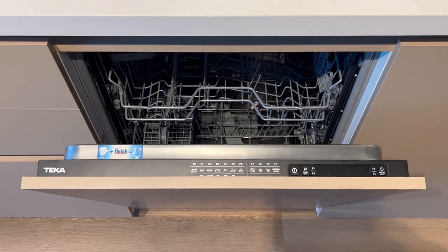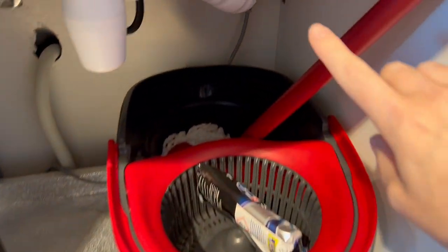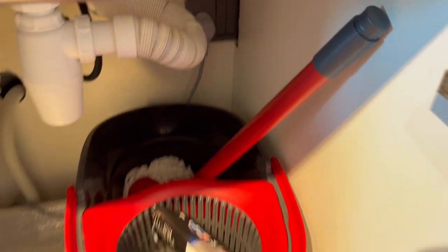Here we have the Tekka dishwasher. To operate it, make sure the wall switch, which is under the sink, is on.